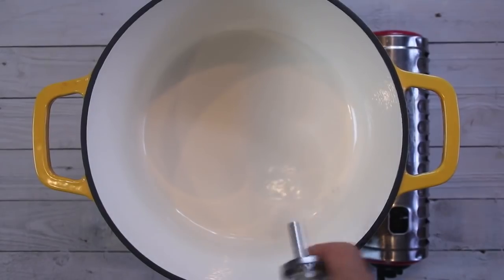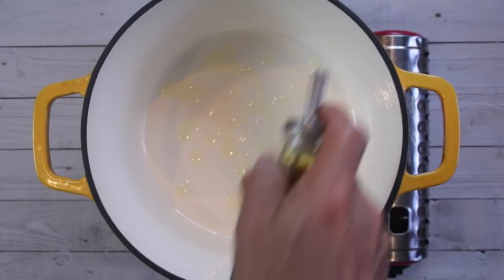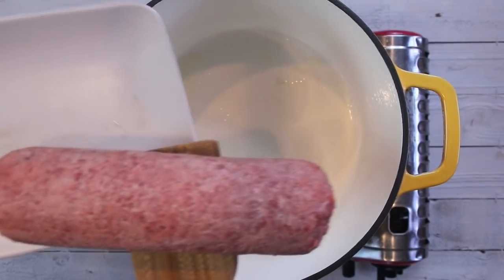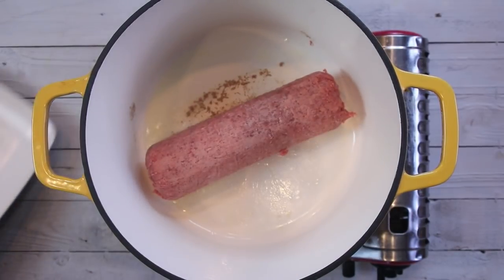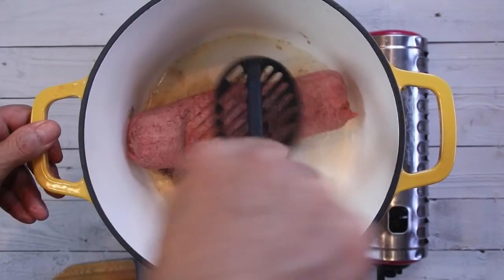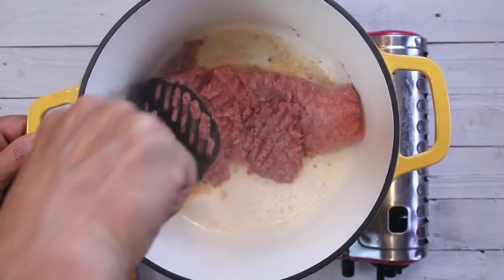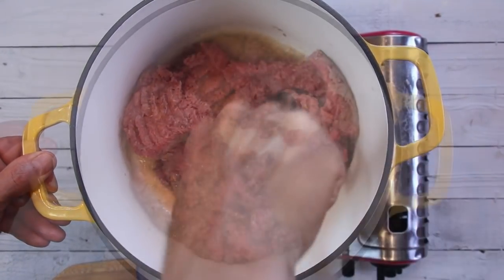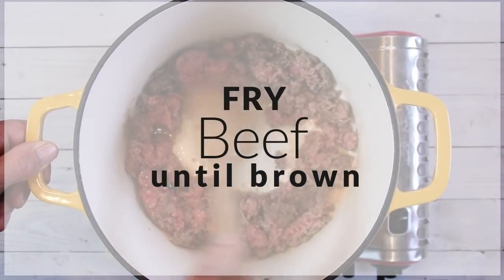I'm going to kick things off by adding some oil to my Dutch oven over medium-high heat. You can use a frying pan as well — I just like the old Dutch oven. Next up I'm going to add in a pound, or about half a kilo, of lean ground beef. The best way to break this up is simply with a masher — sounds a little strange but it works. I'll go ahead and brown this up, which takes about five to seven minutes.